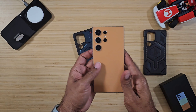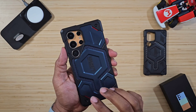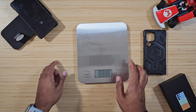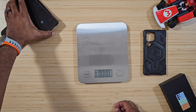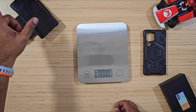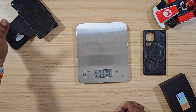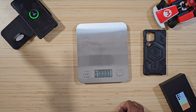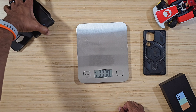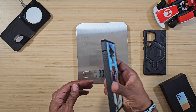We need to test out wireless charging and the buttons. After making sure it was plugged in properly — there we go — the magnetic charging worked with no problems. The magnets are super strong, no issues there.